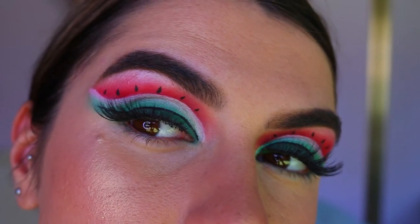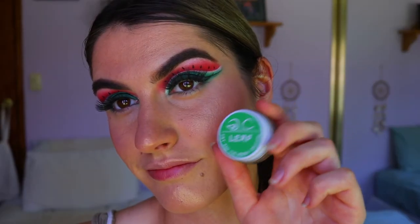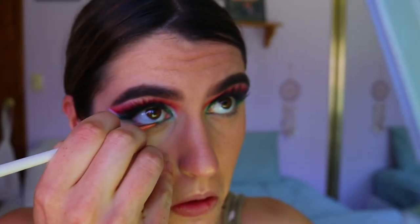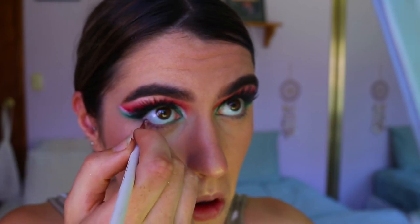Next for lashes, I'm going in with the Icona lashes in the style Make Him Miss Me from their Midnight Collection. I love how wispy and fluffy they are and they extend on the outer corner, complementing that cat eye shape we've subtly created.